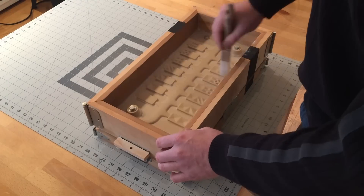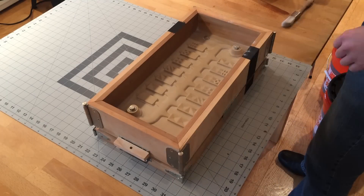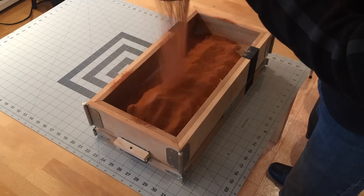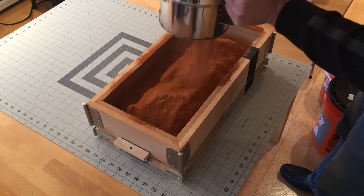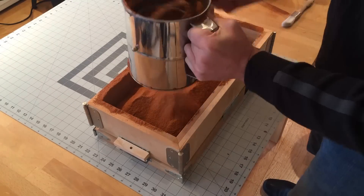This is a special snap flask that I made in part 1. It is intended to be used to create multiple molds of this match plate using this flask. I didn't use it this way on this cast, but it does make the shakeout easier.